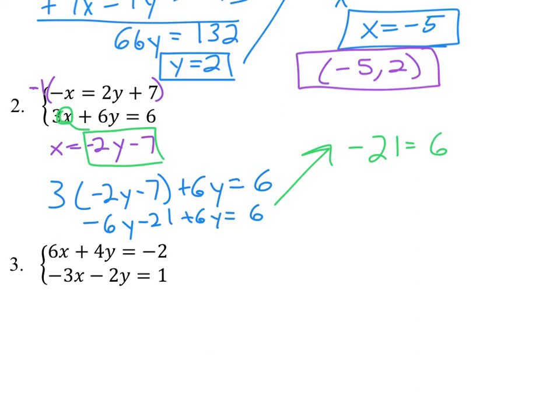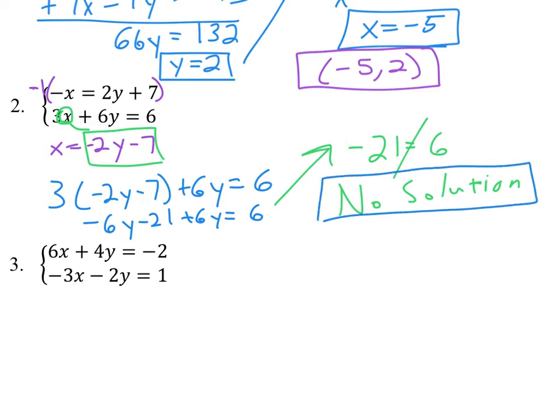We get negative 21 equals 6, which of course is a false statement — negative 21 does not equal 6. So there is no solution for this system. Those two lines are actually parallel, so they never cross. No solution for that one.